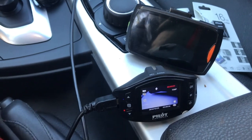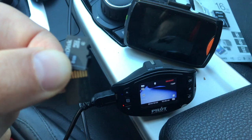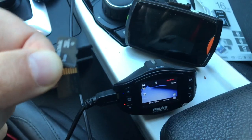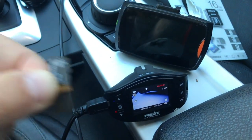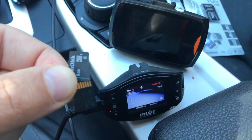I have these two dash cams. Both of them went off. Both of them have a no SIM card message. Both of them stopped working. Now once in a while they stopped working, so I took the SIM card out and put it back in, did a format on them, and it worked again. But they finally went out.